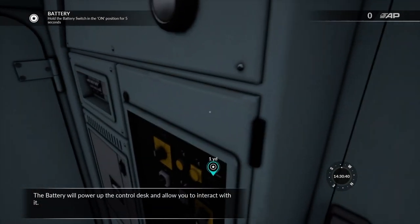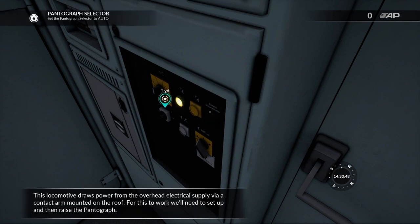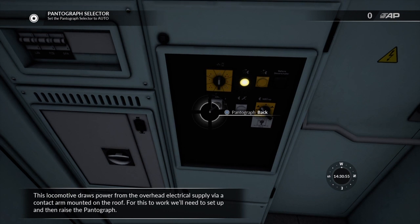The battery will power up the control desk and allow you to interact with it. This locomotive draws power from the overhead electrical supply via a contact arm mounted on the roof. For this to work, we'll need to set up and then raise the pantograph.